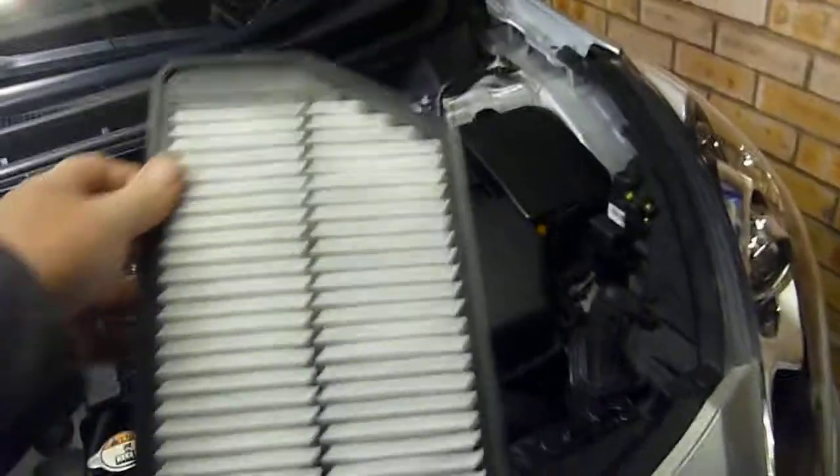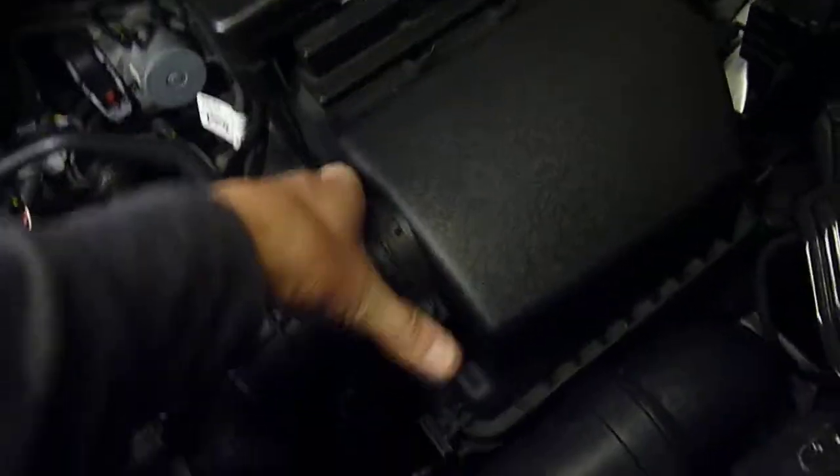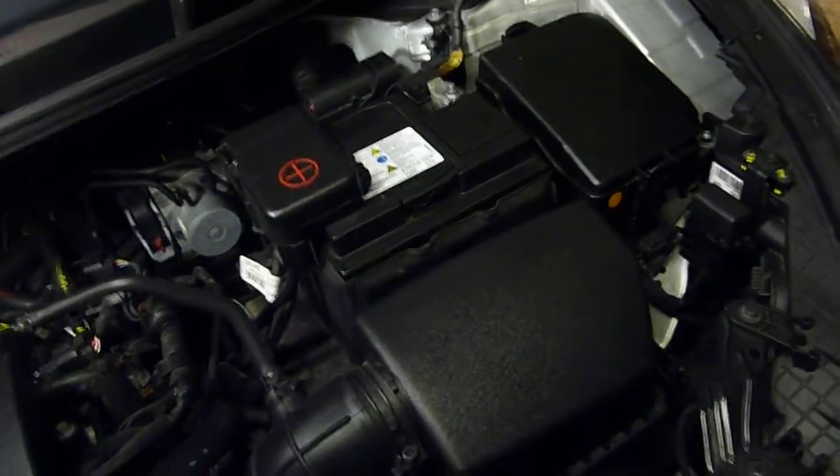Get your new air filter and just slot it in there. Make sure you've got these two bits in the back, click it back in, two positions, and that's it.